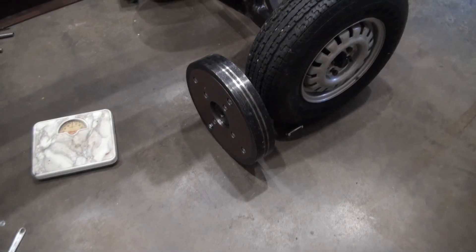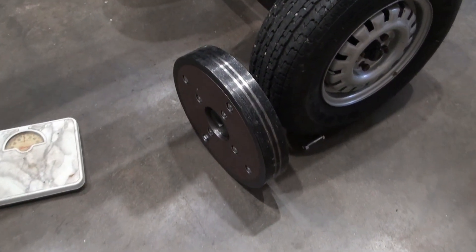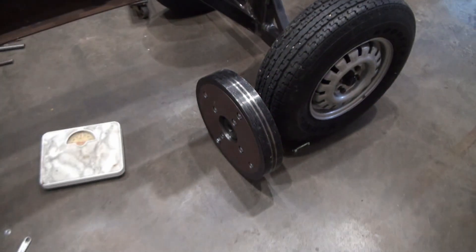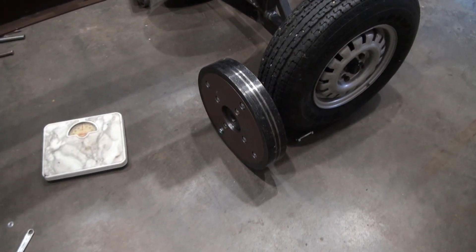So if I take this flywheel and put it on a bathroom scale, what do you think it would weigh? I already have a very good idea because I weighed one yesterday.